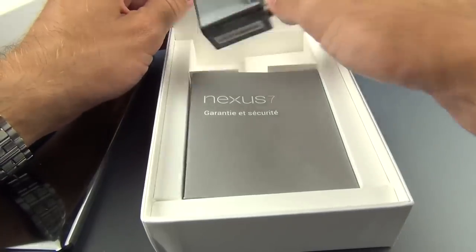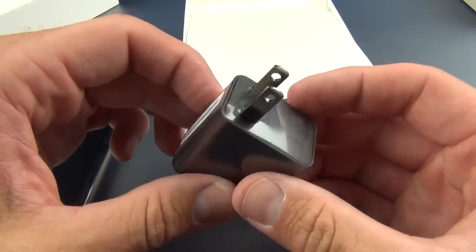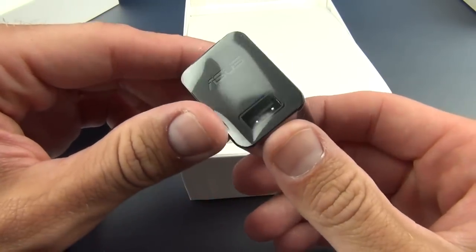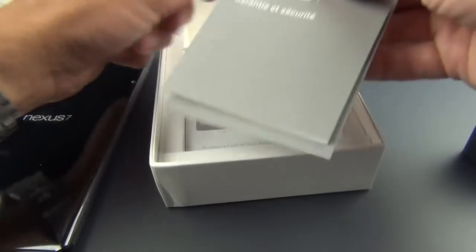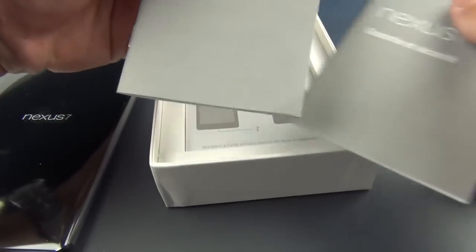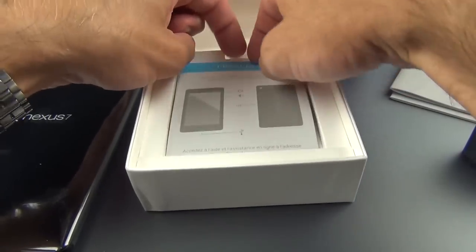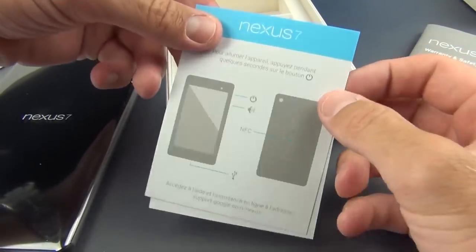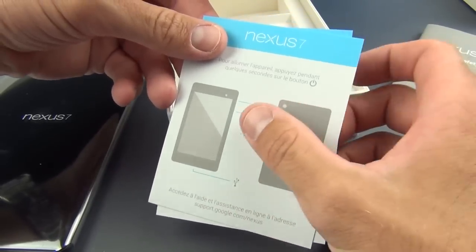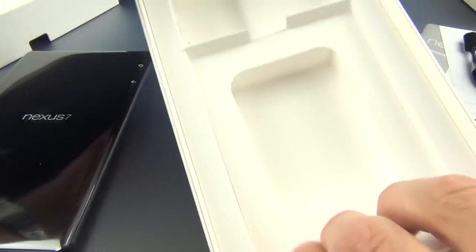Let's set that aside for a minute while we take a look at the package contents. In here we'll find our wall adapter, so this will charge via USB, or as I said, the Qi wireless standard. We also have some literature here — Nexus 7 in several languages including English — and a quick start guide that tells you about features like NFC, the USB port, the volume rocker, and power switch. We also have our micro USB charging cable, and that's about all.